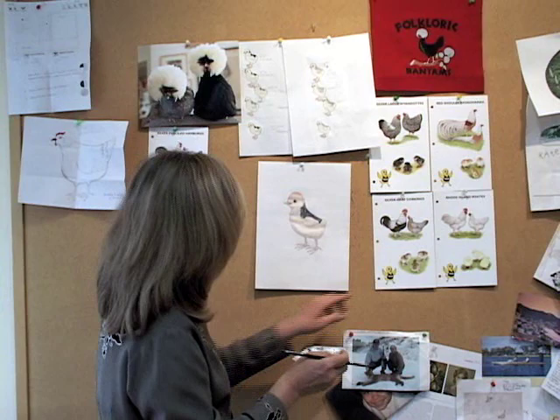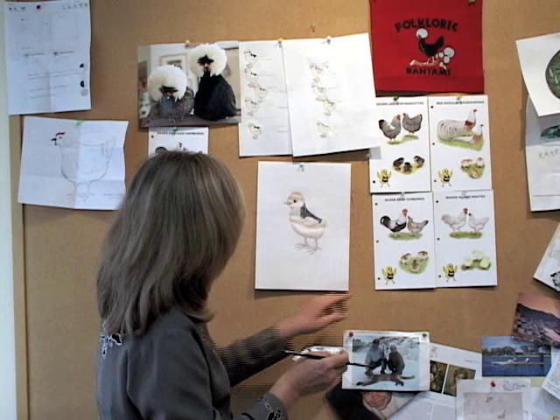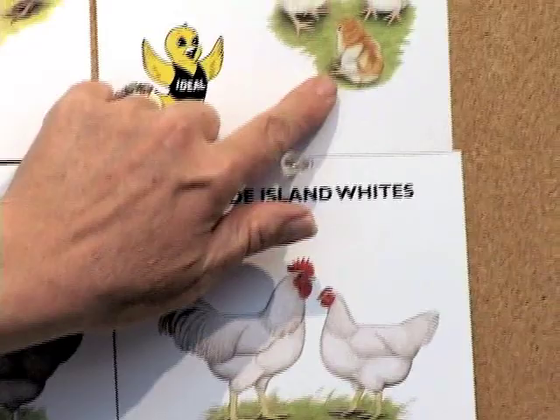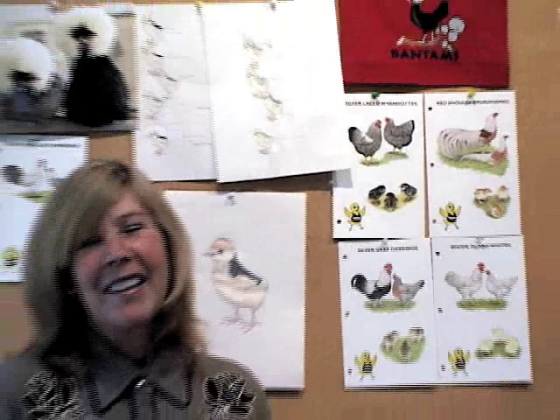Silver gray Dorkings have that kind of striped pattern when they're babies. Here's a Rhode Island White, which would be the pale yellow chick, and here's one that's a little bit orange colored — it's a Red Shoulder Yokohama. And this is a Silver Laced Wyandotte; I have some of those hens, and they are little gray babies, very cute. Have a great time coloring your chicks every color you can imagine!